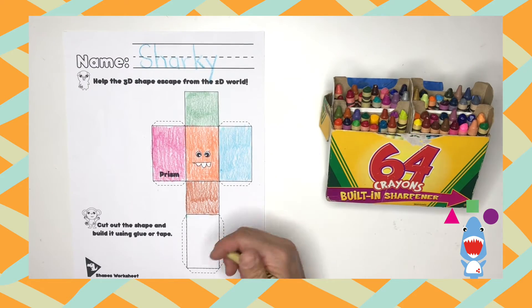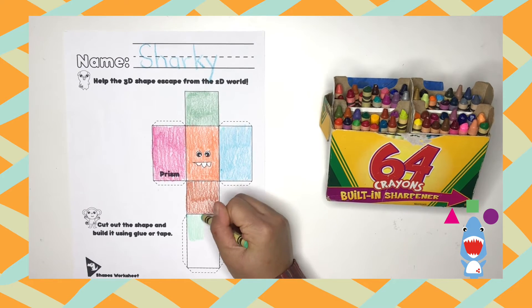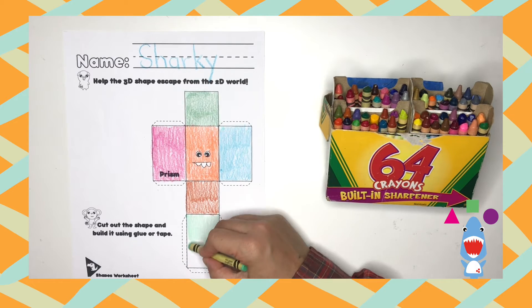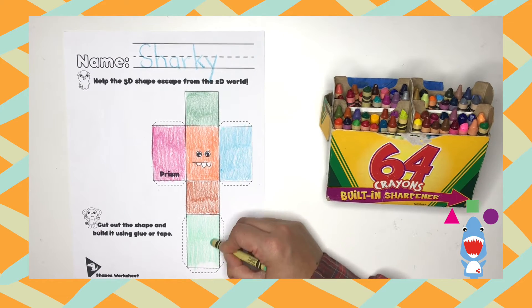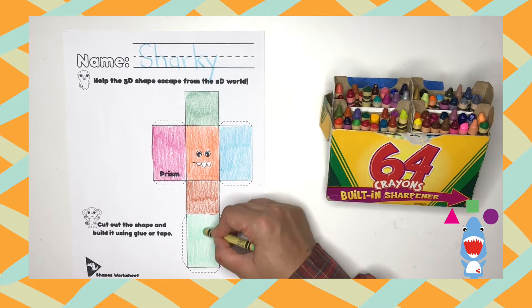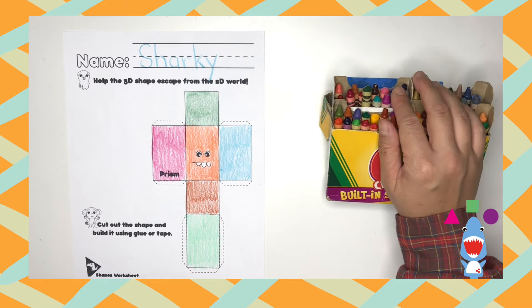Here's our last rectangle — any color you like, dinos. And can someone tell me again how many sides a rectangle has? Perfect, that's right, it's four. Can you, dinos, sense how smart you're getting with all the great work you've done? That's good, because you should.